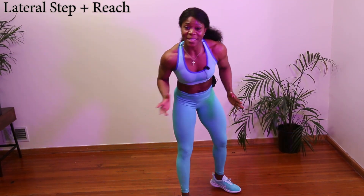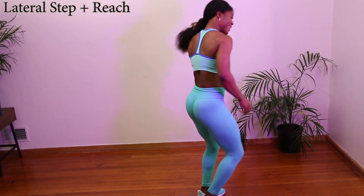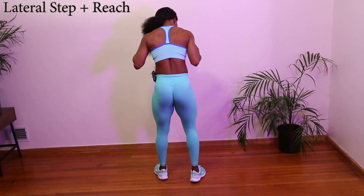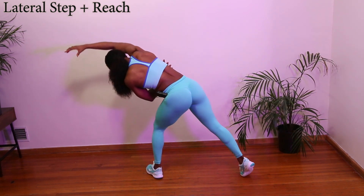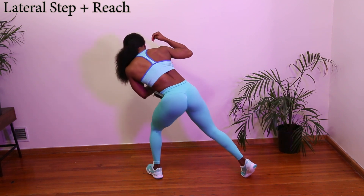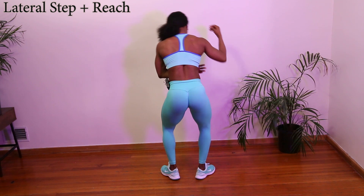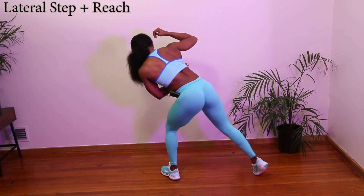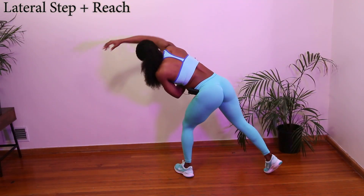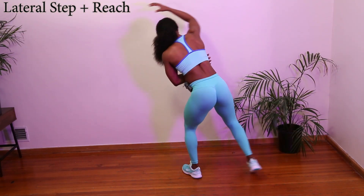Our first workout is going to target back and arms. Our first workout will target the back muscle, this bra area here. So all you have to do is step out and reach over like you're grabbing something. Squeeze the back muscle. Repeat on this side — squeeze and contract. What we are actually doing is pulling back fat, toning up and sculpting at the same time.